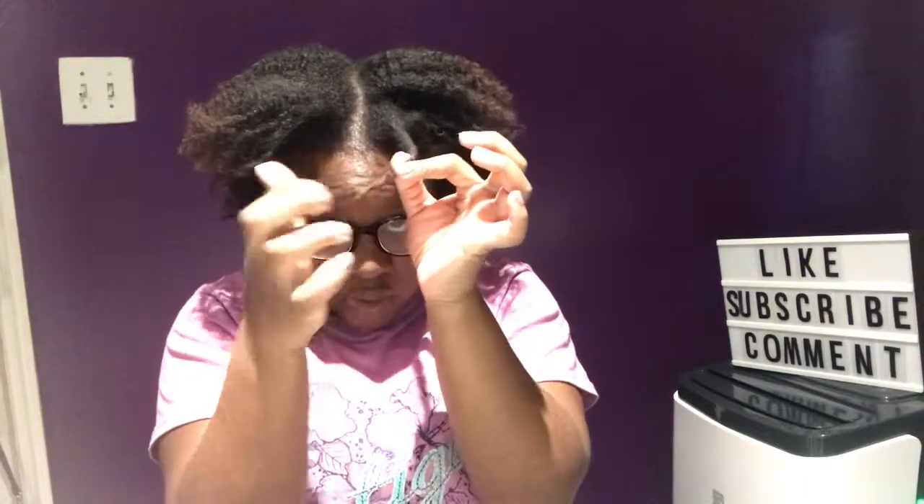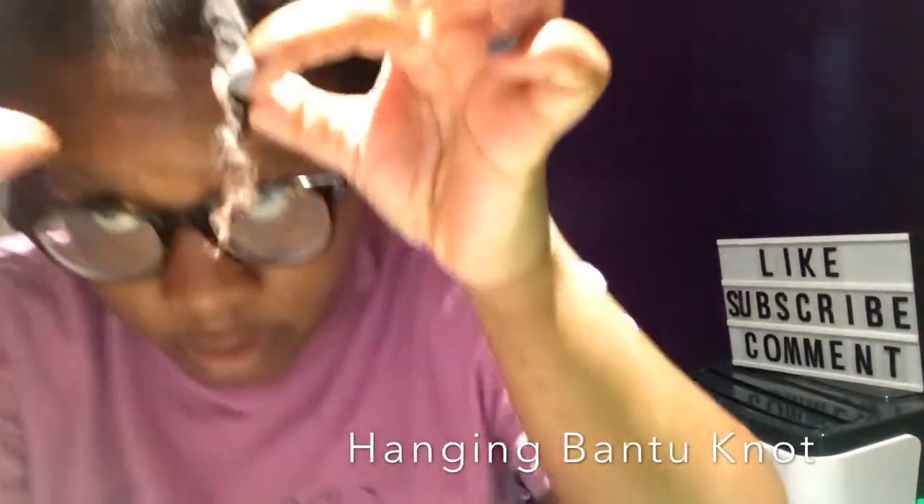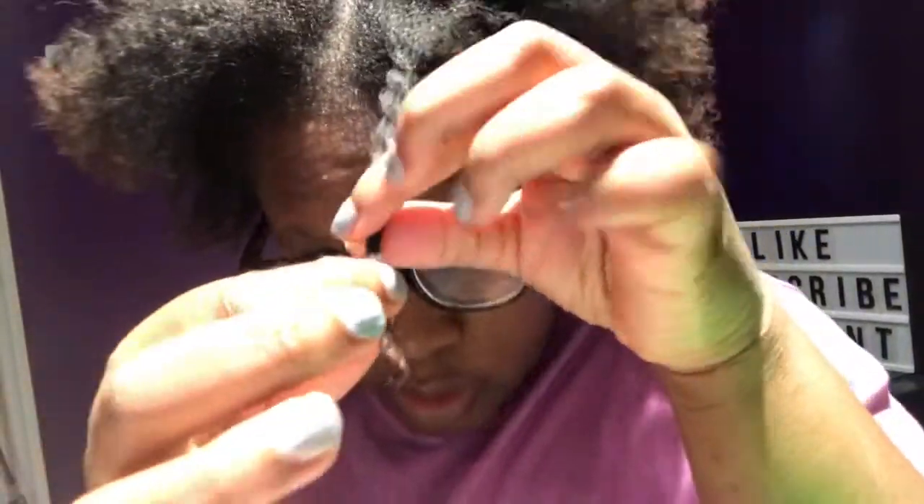The next way — I'm going to use the same twist to show you guys. So this is my twist, right? You can coil it. The next way you can do is what's called the hanging Bantu knot. Let me get a little closer to show you. You take a piece from the bottom — you take the piece — I hope this makes sense.